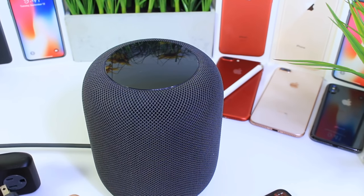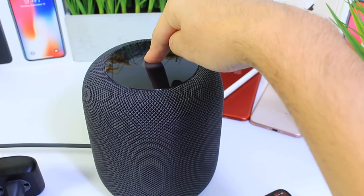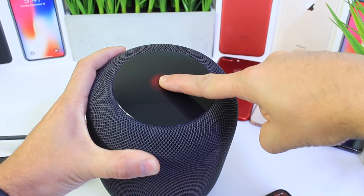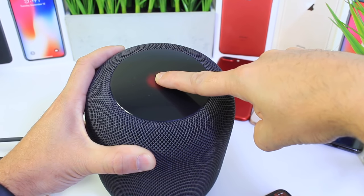Once it's been disconnected for five seconds, go ahead and plug it back in and hold the home button as the white sphere turns red. Siri will tell you that it's going to reset the HomePod — your HomePod is about to reset. Keep pressing until you hear three beeps.